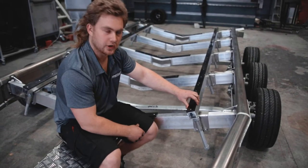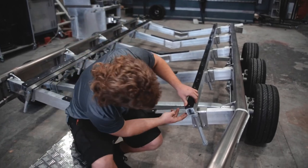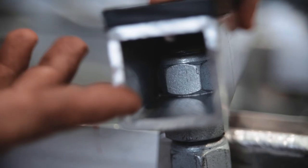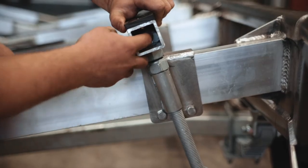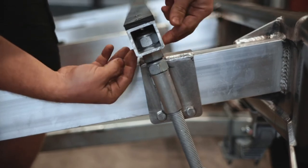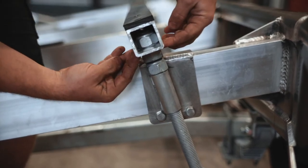Here we have our bunk adjustment on a GFAB boat trailer. We've got this threaded rod with a series of nuts on it. The top nuts are locked in place. The second nut down clamps your threaded rod onto the box section, which is your bunk.